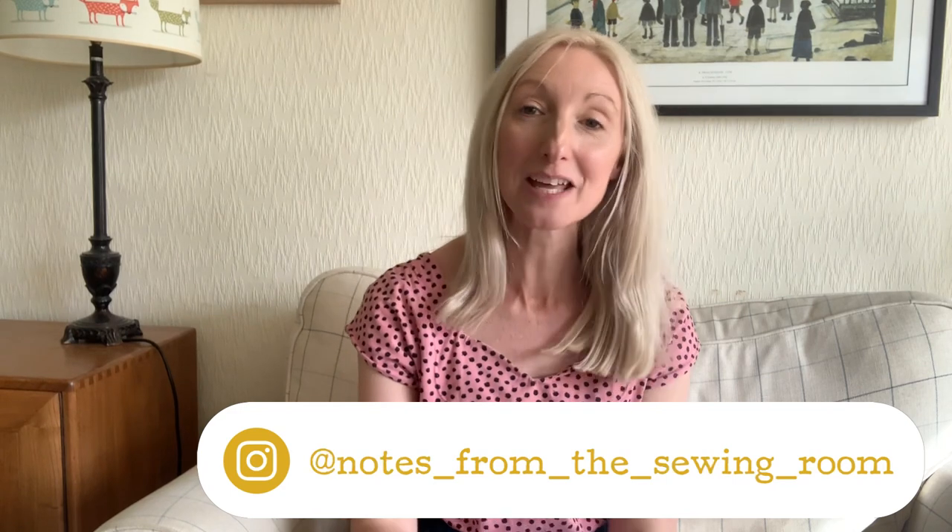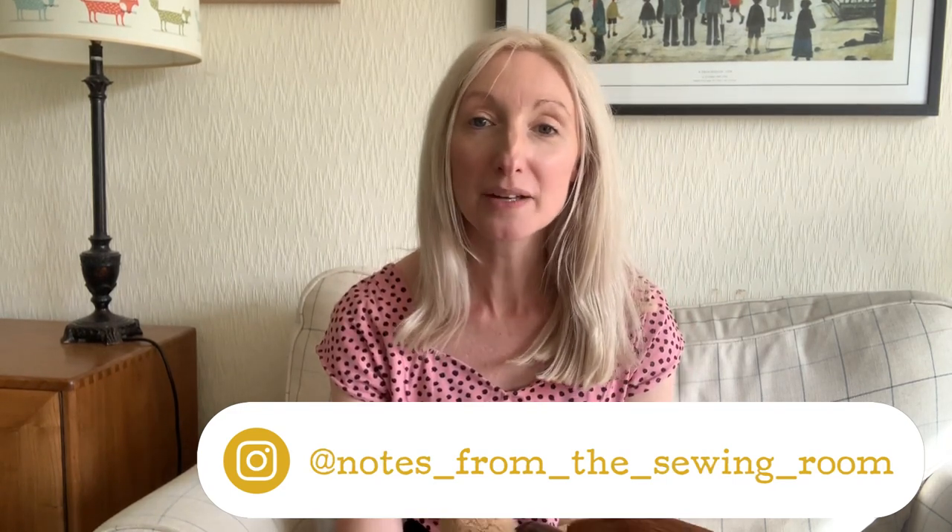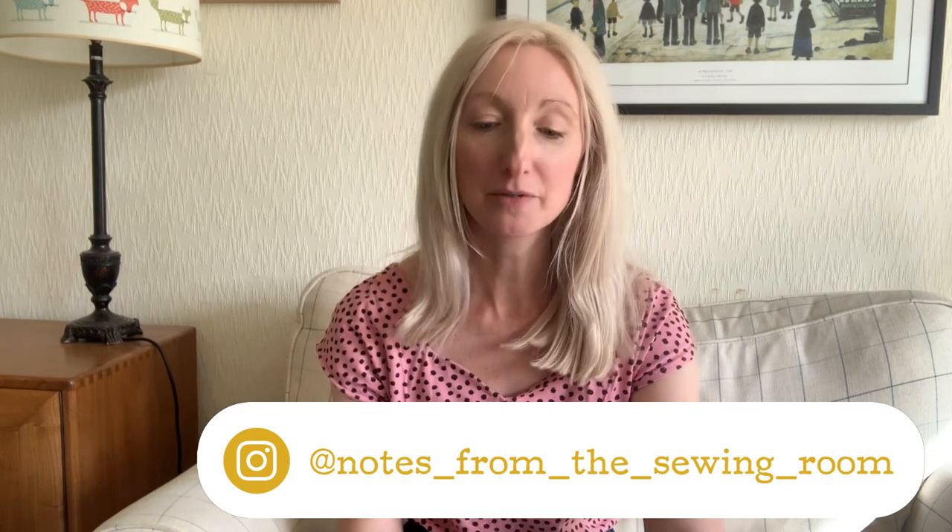Hi, welcome back if you have been here before and welcome if you are new. My name is Becky and you're watching my channel Notes in the Sewing Room. You can probably see my Labrador just down here — he's picked up a little toy and come to say hi. Today's video is all about eight different things that are easy, quick, simple projects that are perfect for summer, so do stay tuned.